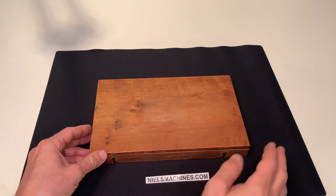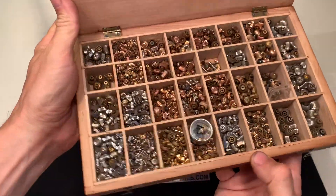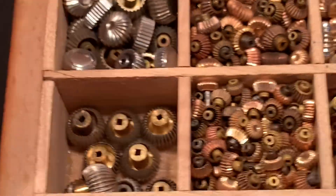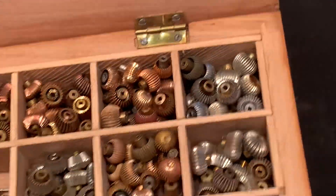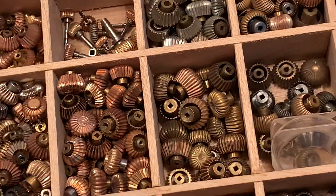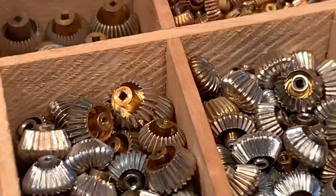I have here a wooden box full of pocket watch crowns. There must be thousands of crowns in here. Different colors, different shapes — I see some with a square and some with a round.